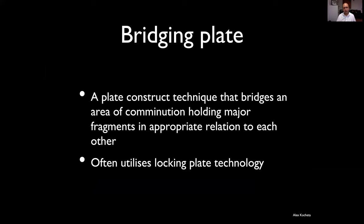Bridge plating is a construct where you're just holding two main fragments in their anatomical position, because no other techniques can be used due to comminution of the central segment. The two joint surfaces are in anatomical position, but the bit in the middle can't be fixed. We rely on the biology of the periosteum and fracture healing to heal the multiple central fragments together. This often uses locking plate technology, but can be done with non-locking plates.